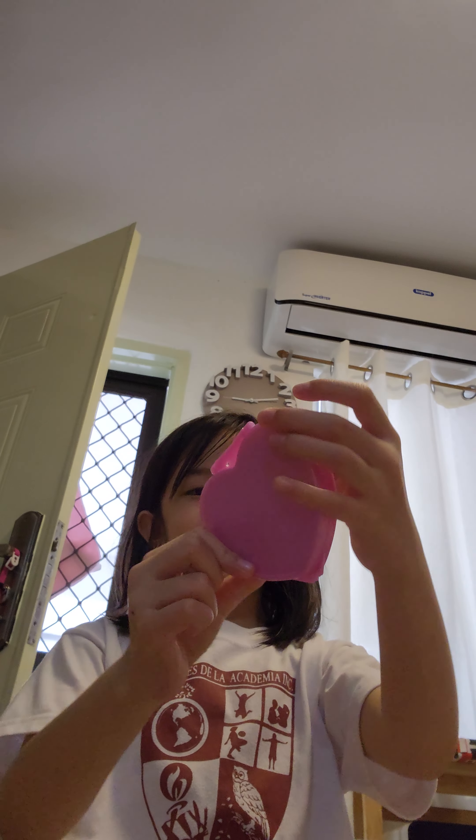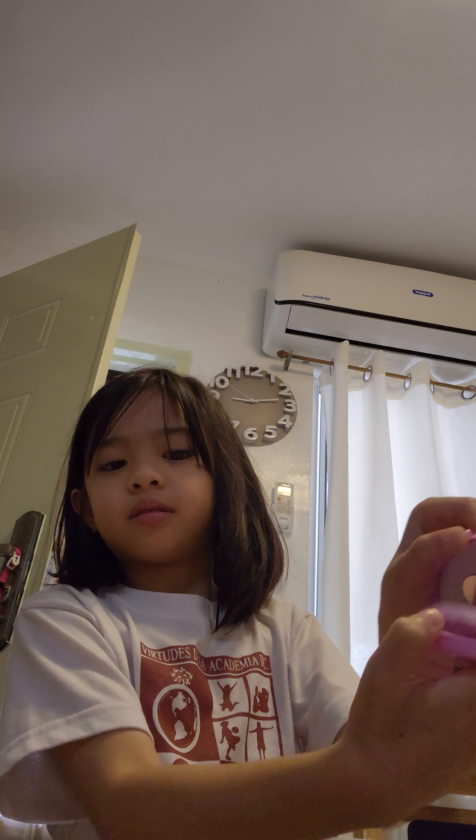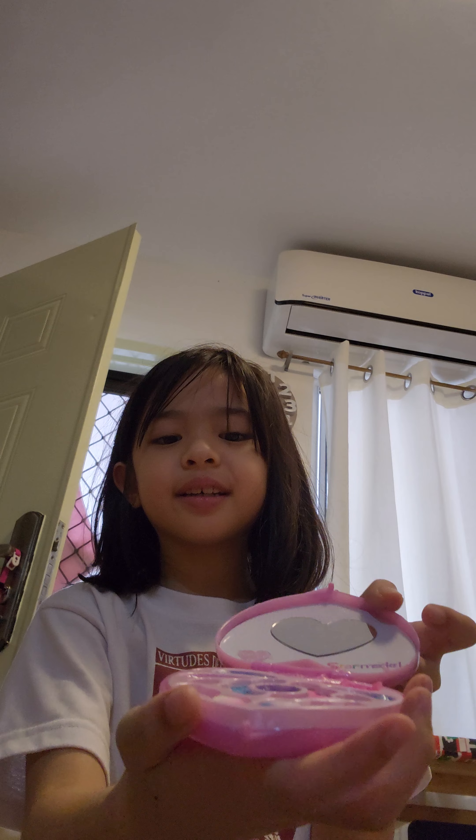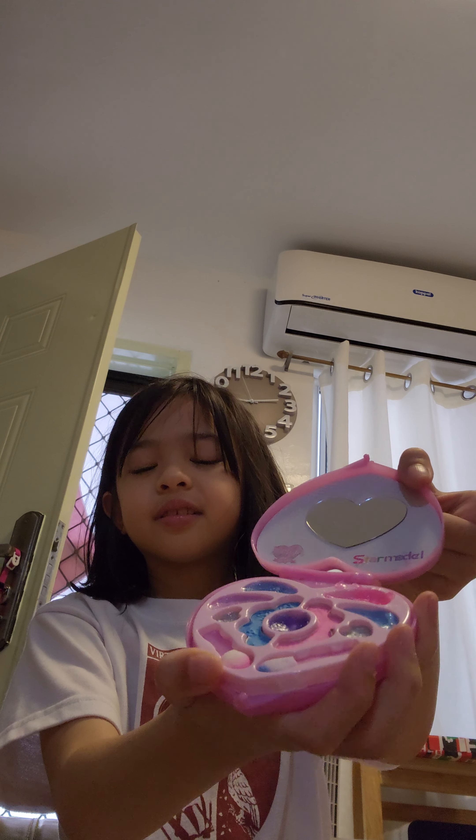Hi guys, today we're gonna be putting on makeup. First you need to open it like this. This is makeup for kids and they already use this.